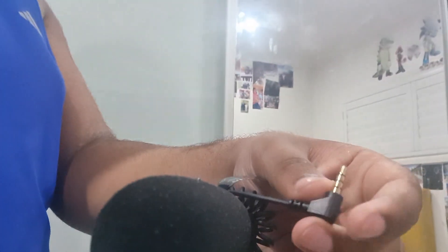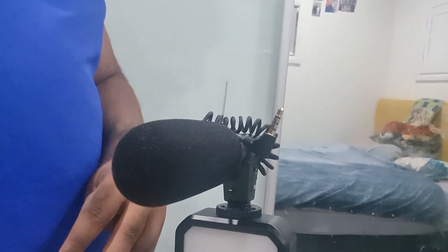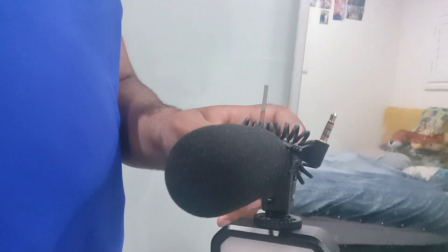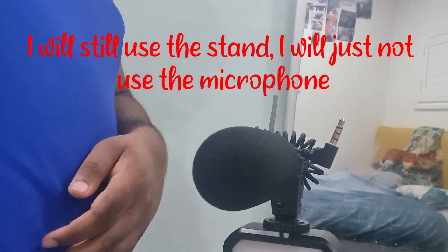As you can see, the microphone is here, and there's a little unplugging connector for the phone. But sadly, I'm not going to plug into my phone because there's no headphone jack, since now lots of people have been using AirPods — that's why these new phones don't have the hole in them. So I'll still use the stand, but I'm just not going to use the microphone.